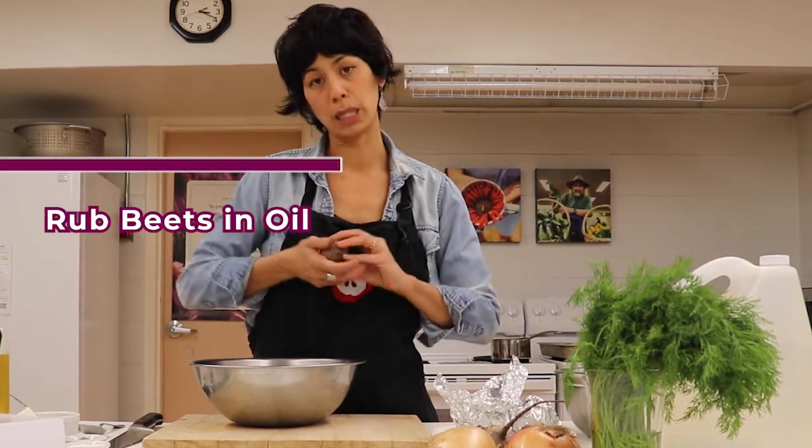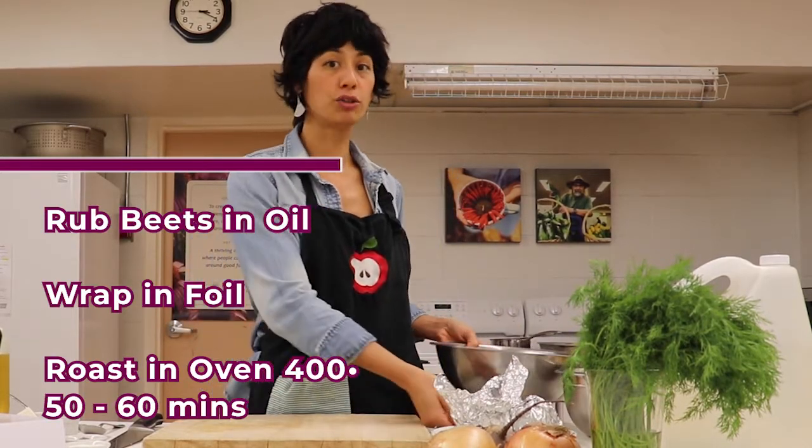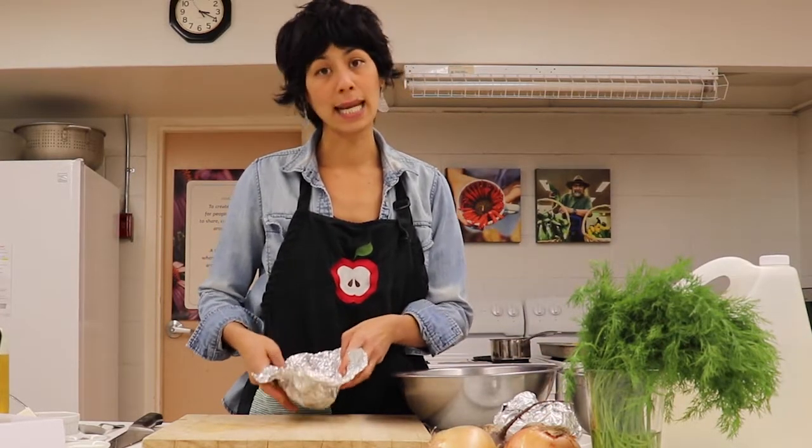Basically, you want to wash them, rub them a little bit in some oil, wrap them in some foil, and then pop it into a 400 degree oven. It takes a little bit of time — maybe about 50 or 60 minutes for those beets to be cooked.